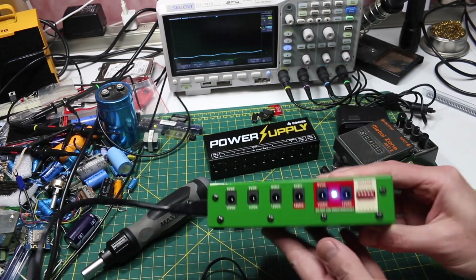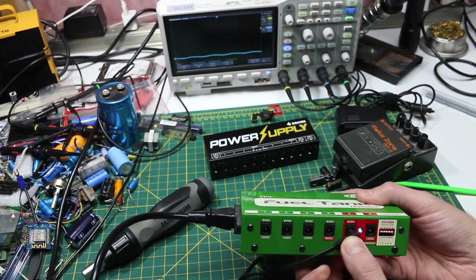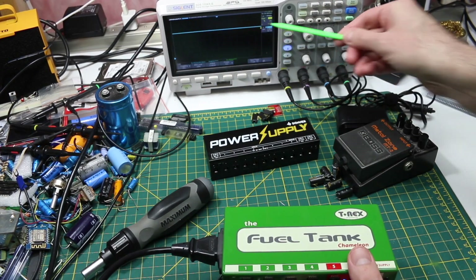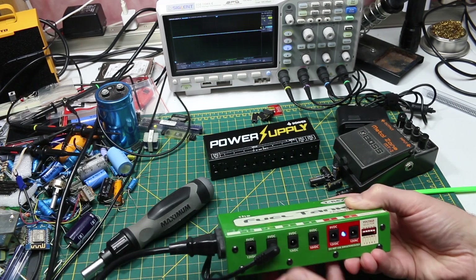With the power supply back together, if I plug this in, all of the DC outputs show a nice flat steady 9 volts. So those capacitors are now all functioning and not bulging out.